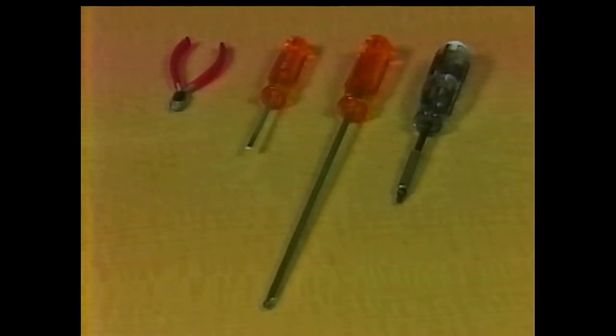To disassemble the laser printer, all you will need are two magnetic Phillips screwdrivers — one standard and one 12-inch — a flathead screwdriver, and a pair of diagonal cutters.